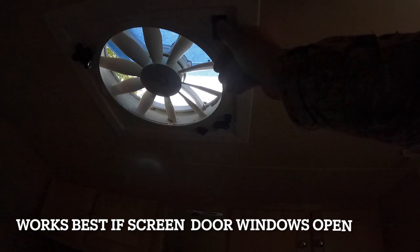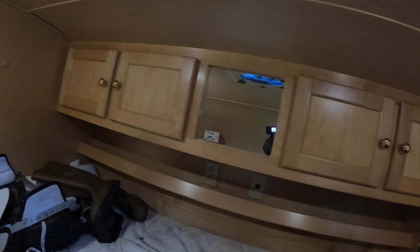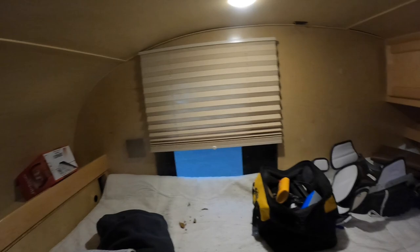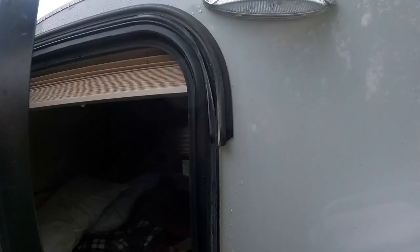The fan is nice and quiet — works off the battery or electricity. We have a light, which is nice, a fire alarm, storage in the back, a little shelf, and of course there are two doors. More storage, a shelf, a fire extinguisher, privacy curtains — and that's my bed on wheels. King size bed.